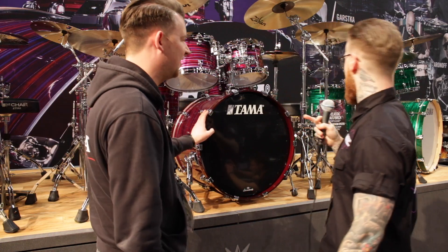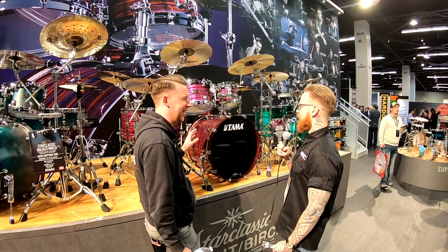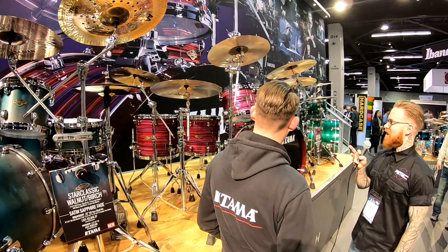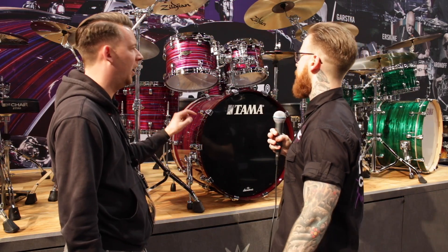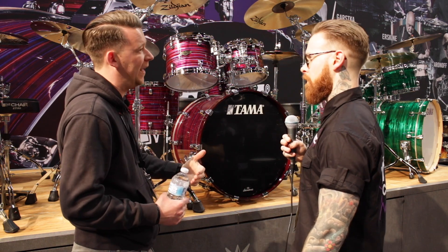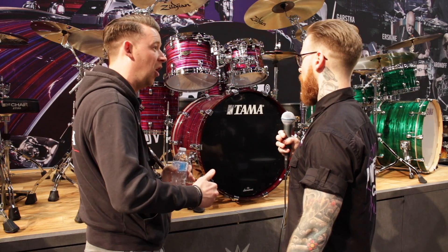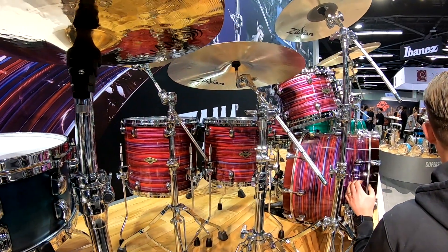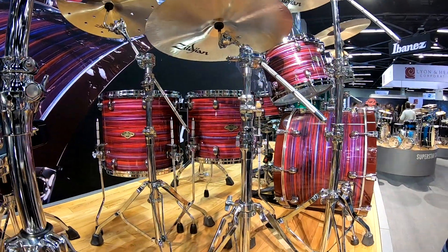Some of the new finishes — this is the Lacquer Phantasm Oyster. Just the name alone: Lacquer Phantasm Oyster — it's phantasmistic! As a lacquer, when you first look at it, it looks like a wrap. What they do is paint on red, blue, purple, and pink, then drip lacquer over it. Underneath the shell you'll find little drip points where the lacquer has come off, which makes every single one completely unique, because nothing's going to drip the same.